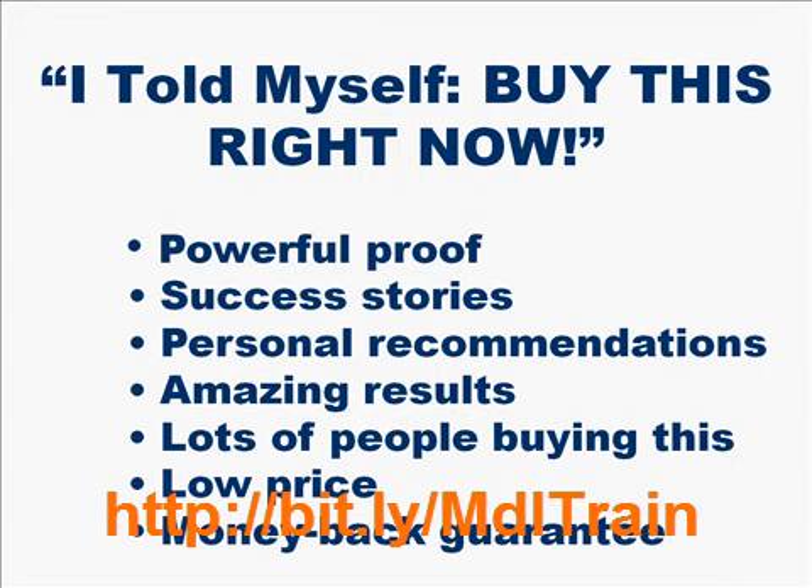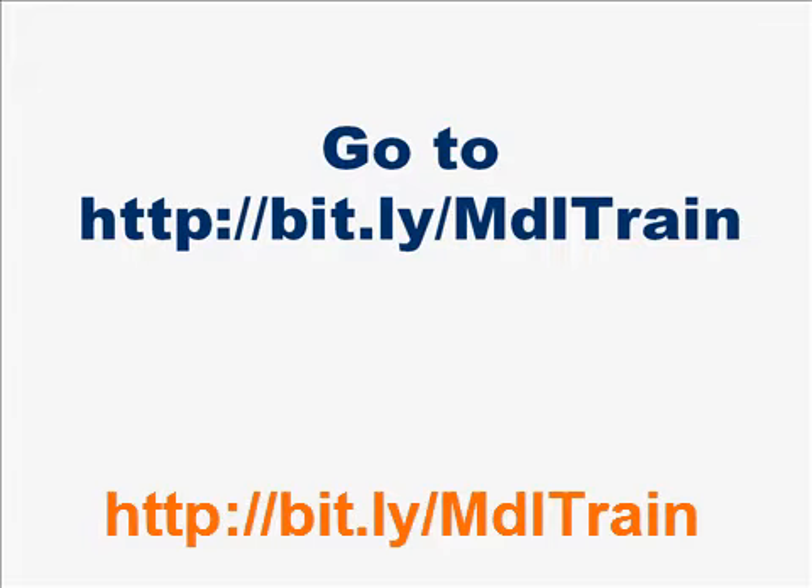After reading about the results again, I decided to look over the product one more time. I spent a lot of time researching model train help. I read through the information and looked at all the proof from various people, studied the low price, and more importantly the money-back guarantee, and finally said to myself: OK, this is an easy one. You just need to buy this right now.